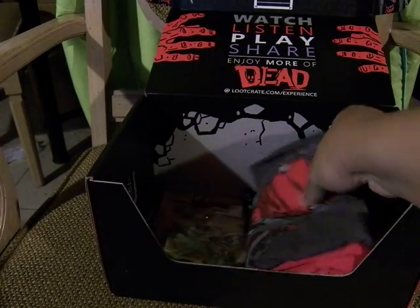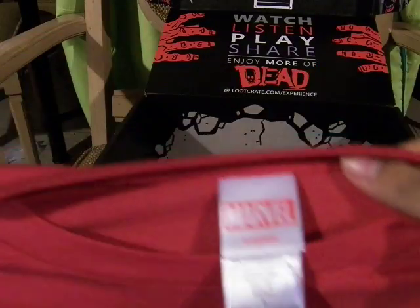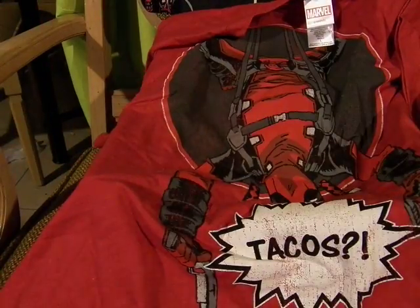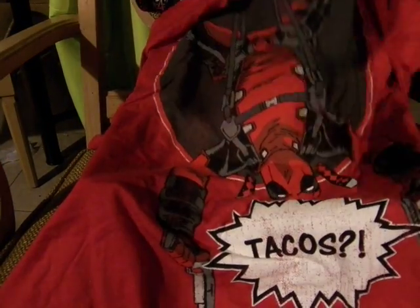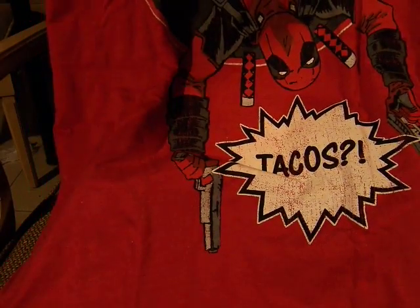And now for the T-Shirt. This looks cool — an official Marvel tee. This is Deadpool hanging upside down. Tacos! This will be a great shirt to wear at the Deadpool movie premiere. It has Deadpool upside down with the harness with his guns out. Surprisingly, his katanas are safe.